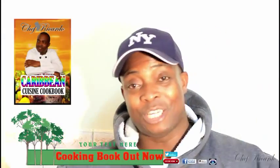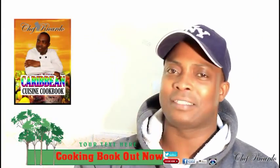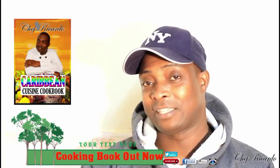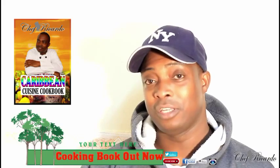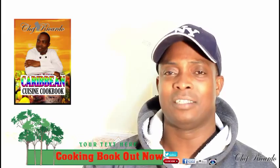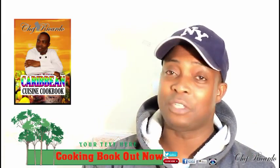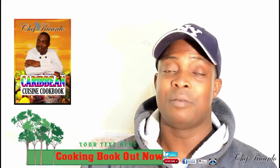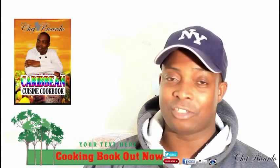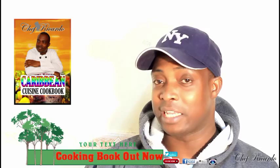Welcome back in the kitchen one more time with Chef Ricotta cooking program. Today I make oats punch — it's amazing. A couple weeks ago I tried the drink first and said to myself I have to share this one with you. Please give it a try. It's oats, banana, ice cream, and nutriment — put all of them together with a little sweet condensed milk.